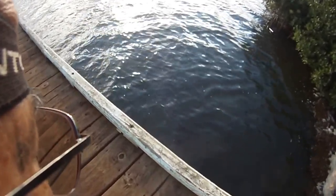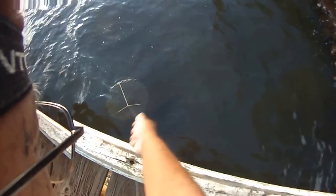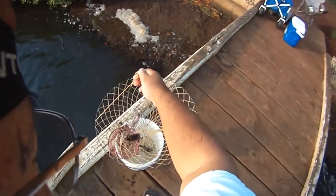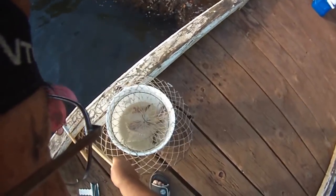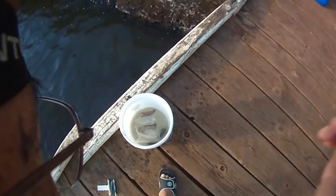Let's see how our live-bait net is working. And we caught a couple of crabs already — look at that. A couple of little pinch crabs for bait. That was fast. They're hungry this morning. Just turn them upside down and they're in there, so we're on our way.